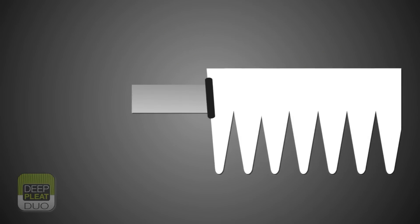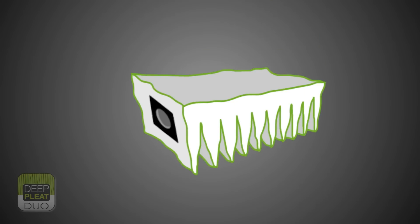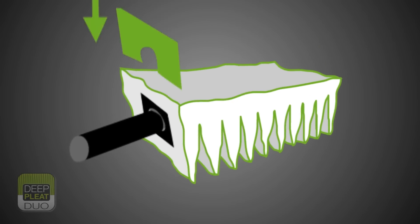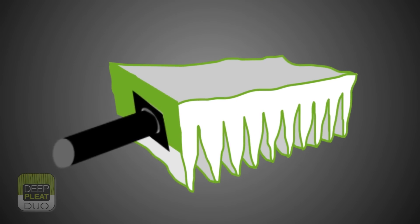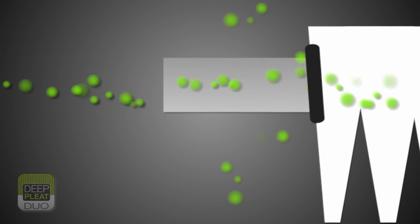Traditional bag filters tend to have their filter standpipe seals sewn into the fabric. If there is no mechanical fixing to secure to the standpipe, there could be a tendency for the bag to pull off or distort, causing bypass with no protection for the more expensive HEPA filter.